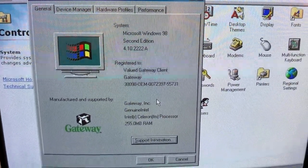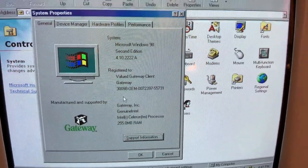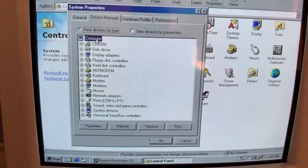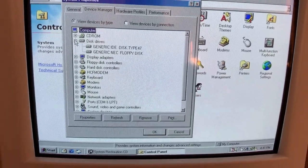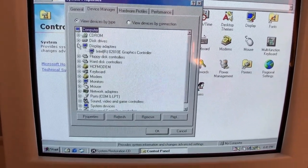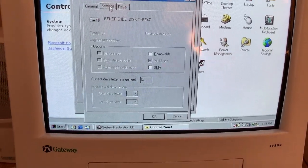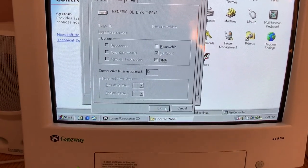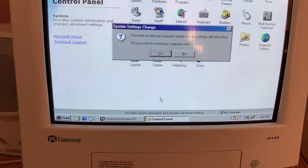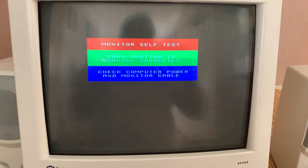There's Windows 98 Second Edition. 255MB RAM — I know 1MB is shared with the video. Everything's looking good now. There was a setting I was supposed to change in here — ah yes, that'll definitely make it faster. I don't know why it wasn't enabled by default.